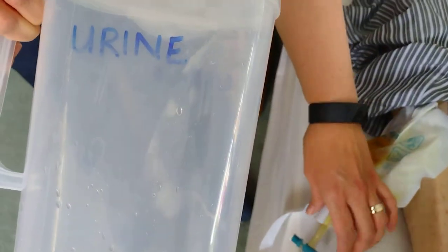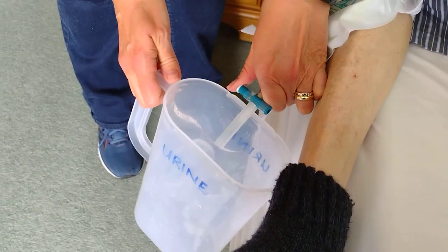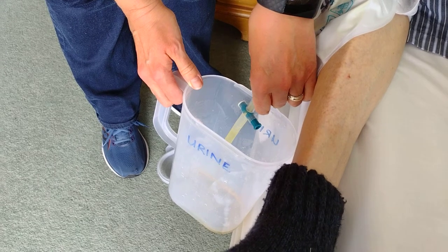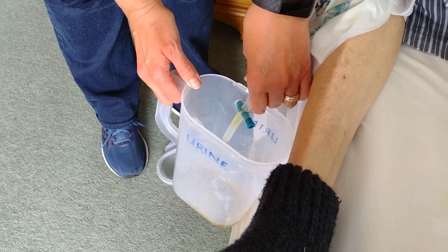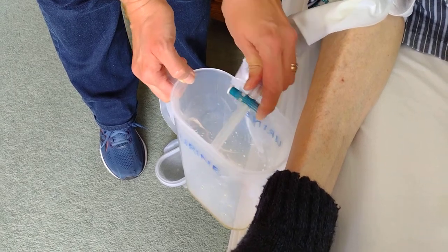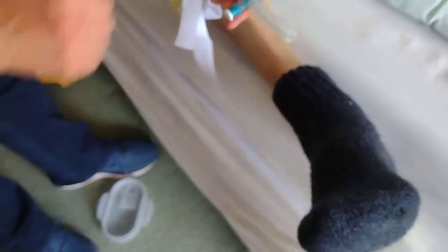I'm going to take a jug. You can see there's a gap here, and I'm going to press that and the bag's going to empty. When the bag is emptied, press it back and you can see that it is then blocked.